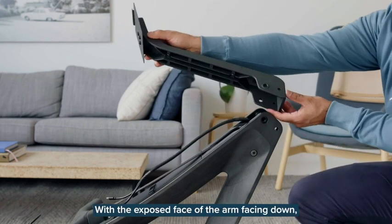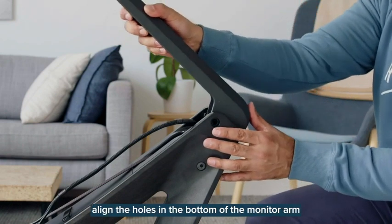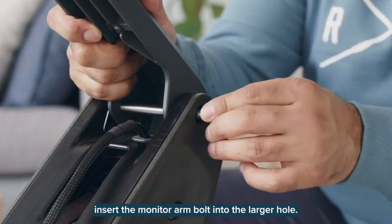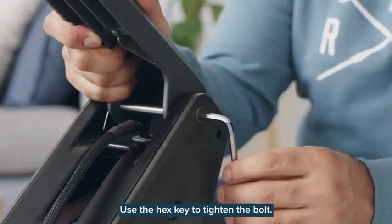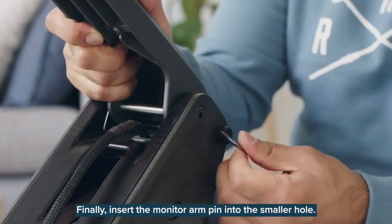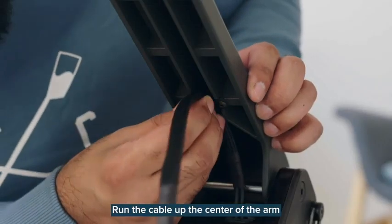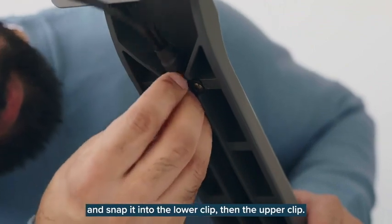With the exposed face of the arm facing down, align the holes in the bottom of the monitor arm with the holes in the top of the front frame. While holding the monitor arm with one hand, insert the monitor arm bolts into the larger hole and use the hex key to tighten the bolt. Finally, insert the monitor arm pin into the smaller hole. The monitor arm should now be fully attached to the front frame. Run the cable of the center of the arm and snap it into the lower clip, then the upper clip.